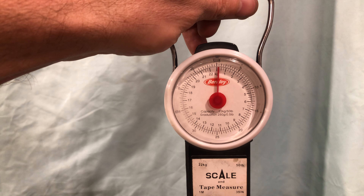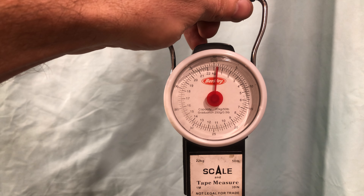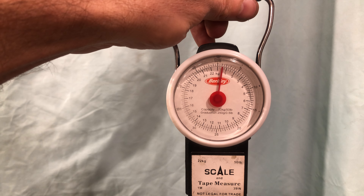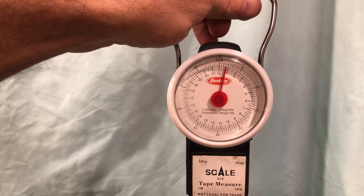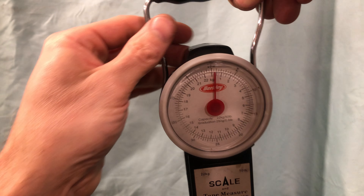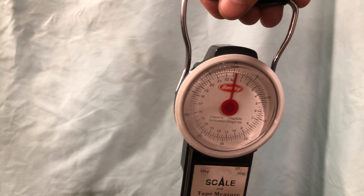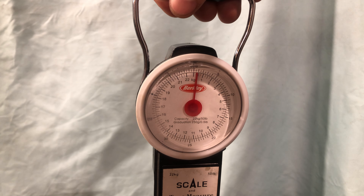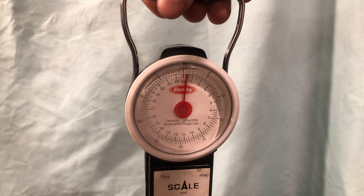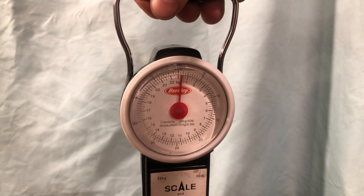We'll do it again. Cock the gun — here we go. That one was closer to a pound. Looks like this hook slipped up towards the main tube, which means the fulcrum that it was on was not as exaggerated.